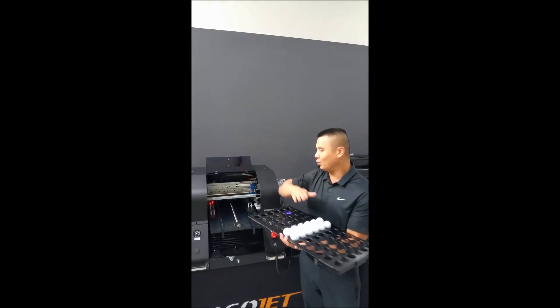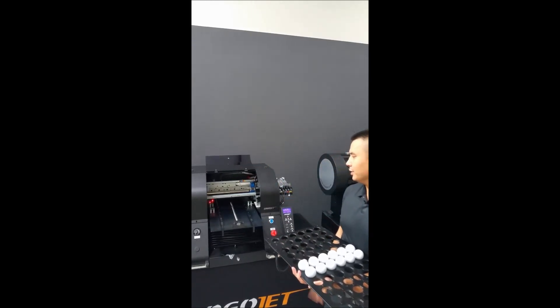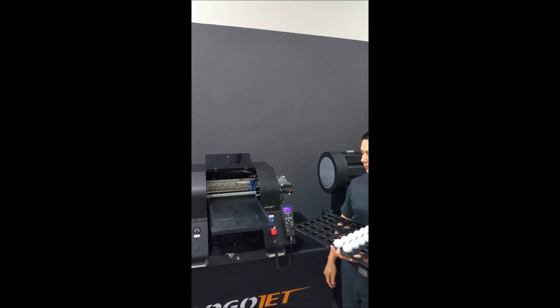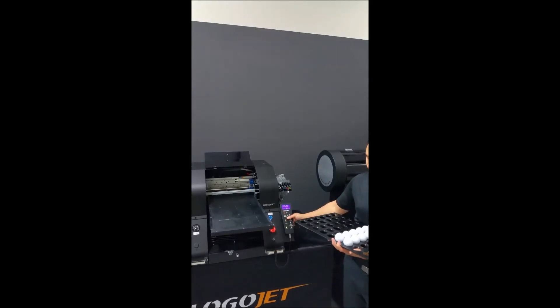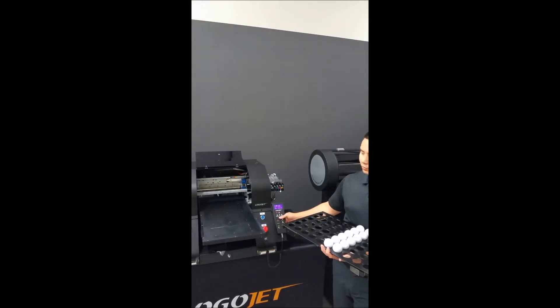First, open up the front cover, because you do not want whatever you're trying to auto height to hit that front cover. The tray is inside, so we're going to eject it by pushing the blue button at the front panel. We also need to lower the bed so that we can fit the tray inside on top of the bed, lowering it so there's just enough clearance for the golf balls to pass through.